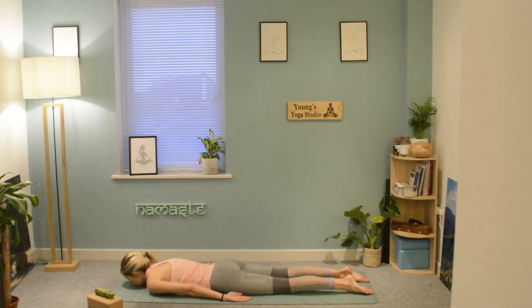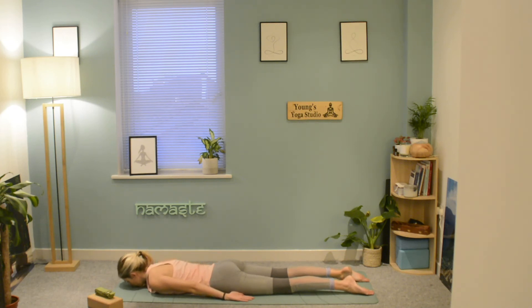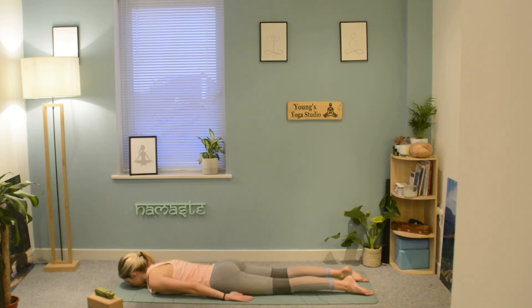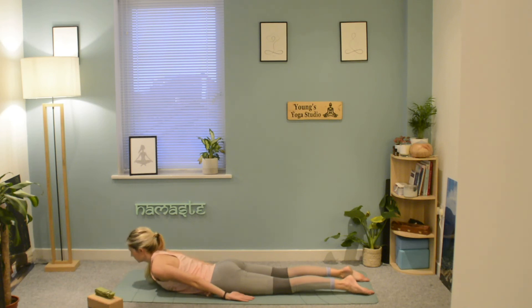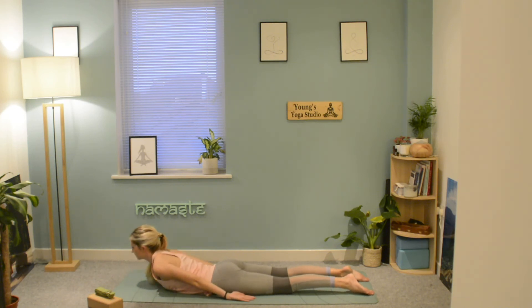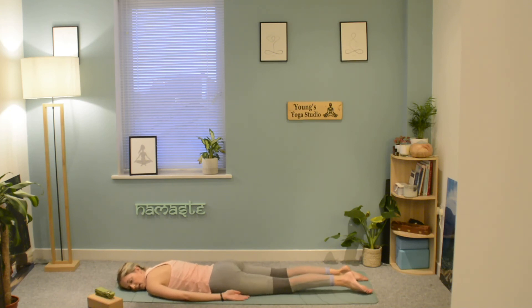Now press into the mat through the tops of the feet as we start to lift the upper body up — take a deep breath in, keeping the legs on the floor, and lower back down. Go again: inhale lift up, exhale lower down. Go again — lift it up and exhale lower down. Final one, or you can just rest. Give your legs and hips a little shake, and come to rest for a moment with the cheeks resting down onto the mat.